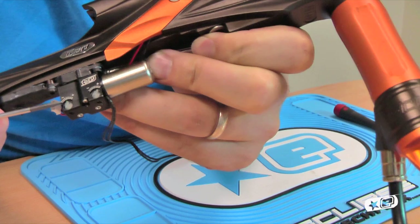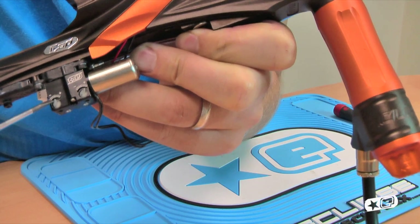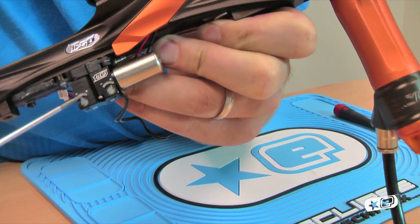There are those two adjusters you can see on there. Both adjusters have an incremental scale with a little arrow on each, plus a plus and a minus on each.